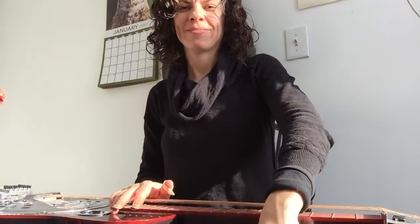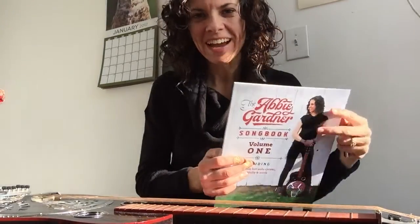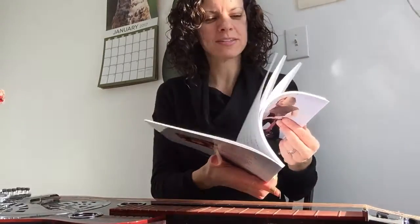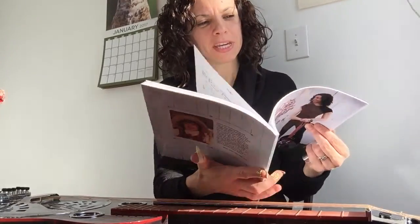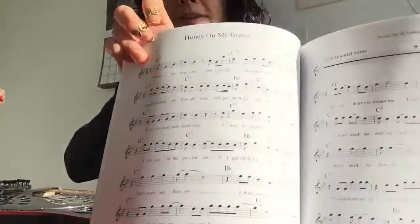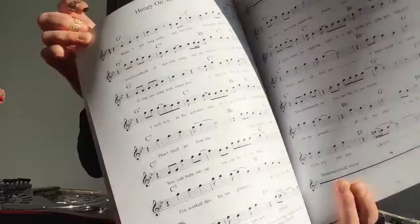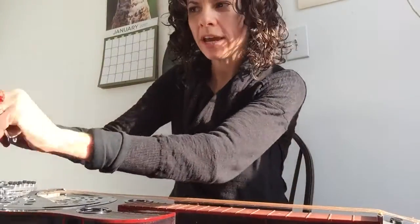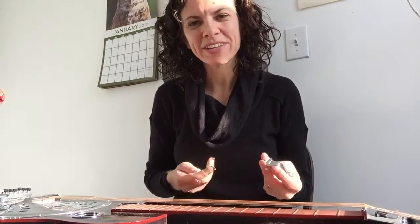Hey everybody! I'm back for another lesson from my song book. I got a request for one of the oldest songs I've written called Honey on My Grave, and that's on page 22 of the book. This is what it looks like — it's got the chords, the melody, the lyrics. It's in G and I usually play it on the dobro, and I have some people asking me for a lesson on how to play it on the dobro.